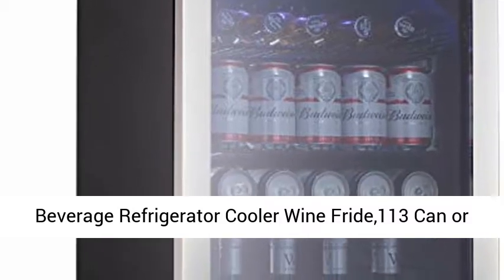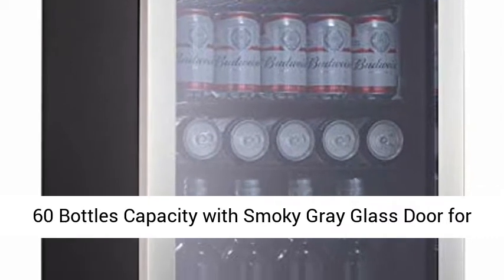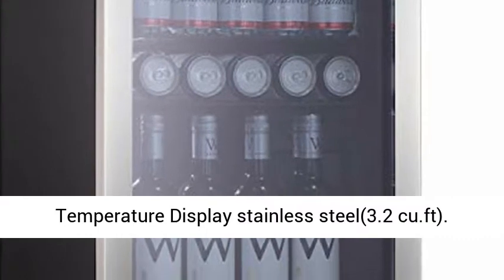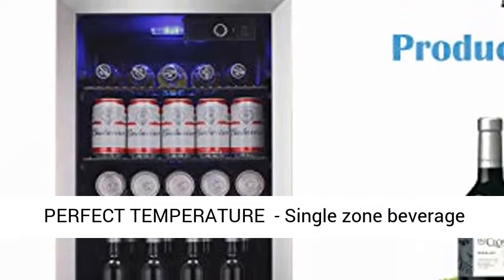Beverage Refrigerator Cooler Wine Fridge, 113 Can or 60 Bottles Capacity with Smoky Gray Glass Door for Soda, Beer, or Wine. Compressor Touch Panel Digital Temperature Display, Stainless Steel. Model: 3.2KU.FD.